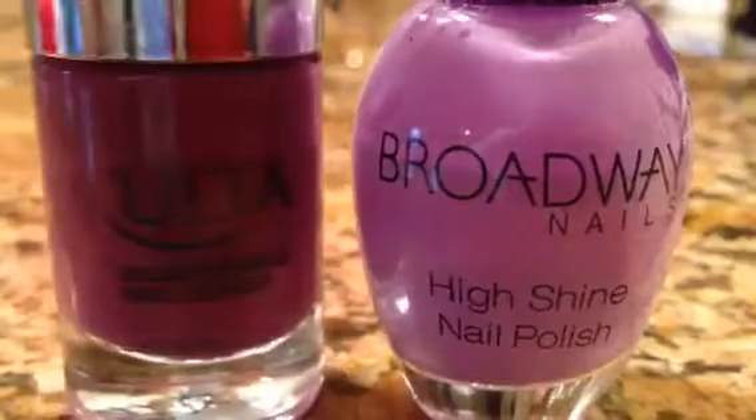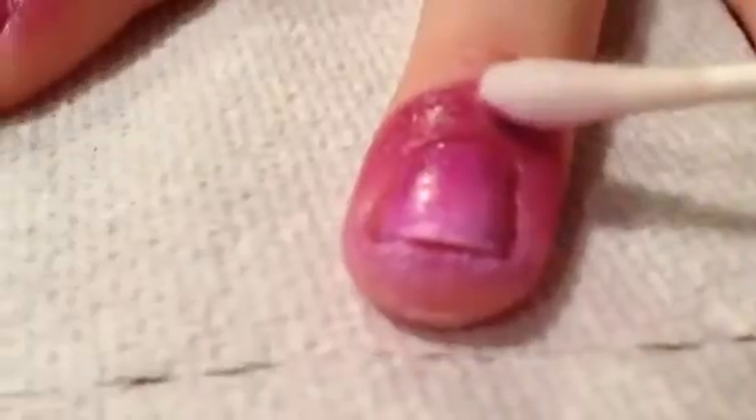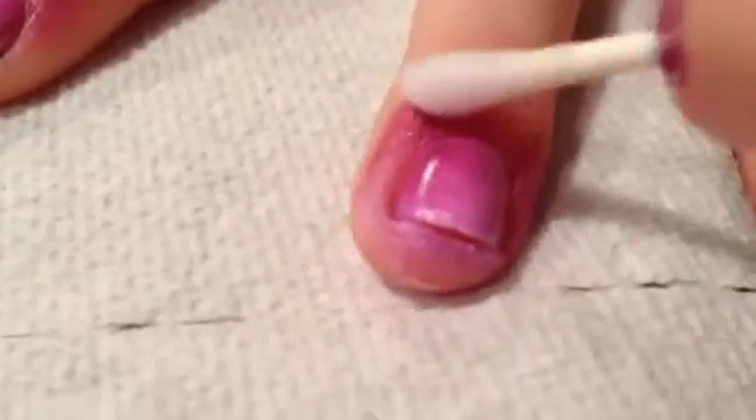Now dab the sponge on your nail like that. I used Plum Perfect by Ulta and a light purple-y color by Broadway Nails, which doesn't have a name. With a Q-tip dipped in nail polish remover, remove all the excess polish from your finger.